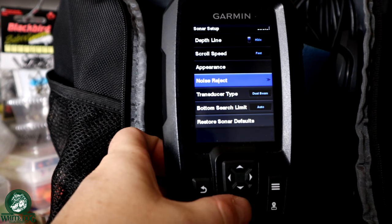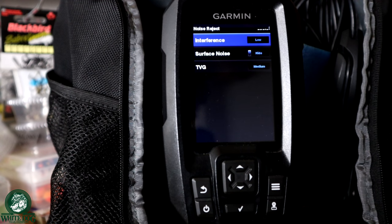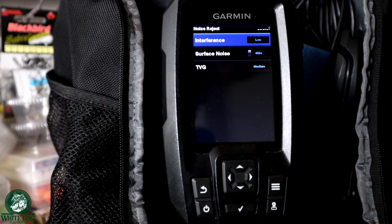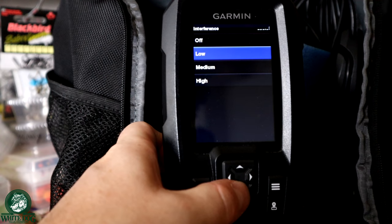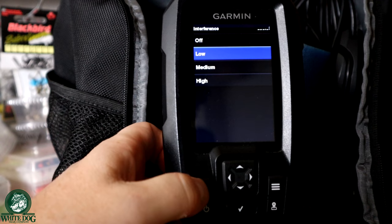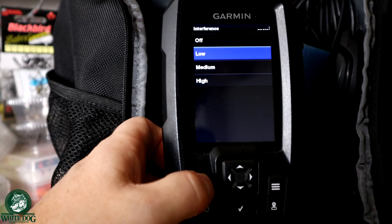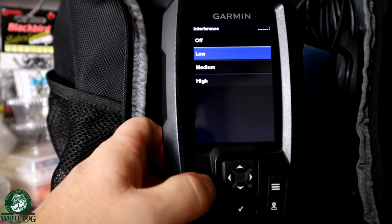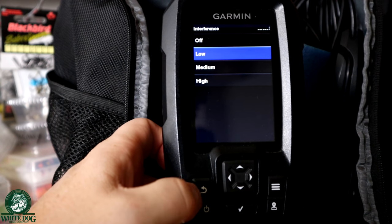Going into noise rejection — this is actually helpful. When you're out on the ice and there's other people around you, you'll get some interference sometimes from different sonar units or different things in the water. You can go into this setting and reduce that interference. The higher you toggle it, the more interference you're going to weed out. If you're seeing a lot of interference, first I would start with your gain — try to lower your gain a little bit to see if that's what it is. If it's not, then go into interference and see if you can reduce some of that noise.